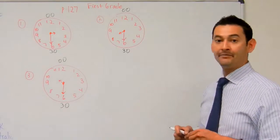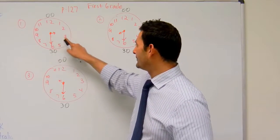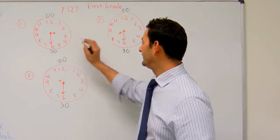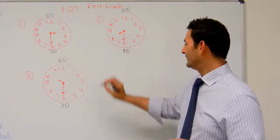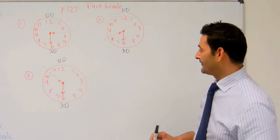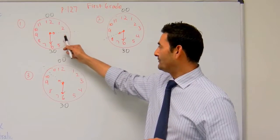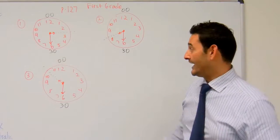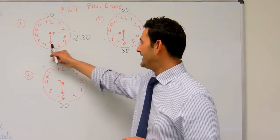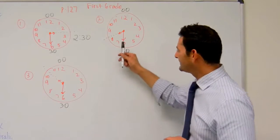So let's take a look at number one. Remember before, the hour hand was pointing directly at the numbers. Now it's not pointing directly at the numbers — it's kind of pointing right there. So let's take a look. Is this hour hand past the two or past the three? It's past the two, right? So the time here is going to be two thirty, because the minute hand is pointing at the six, and that's thirty minutes.